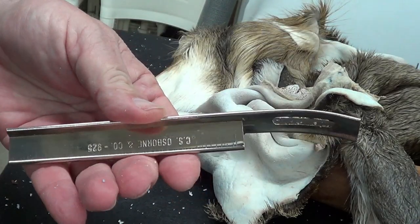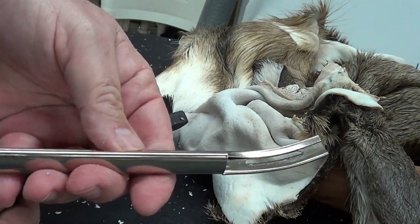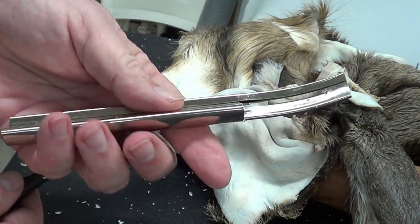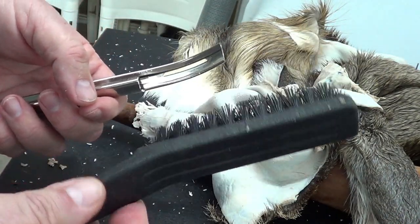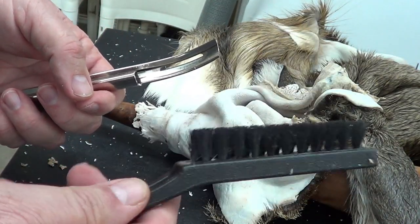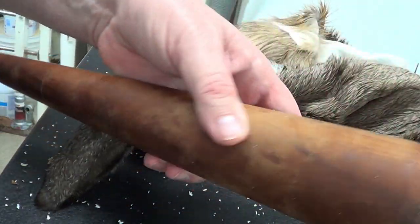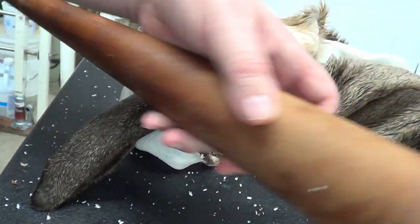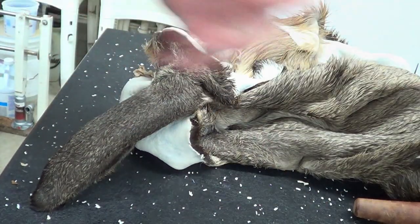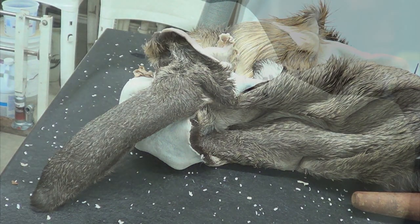Skiving knife - get it from taxidermy catalogs or you can buy it from a leather supply company. Nylon brush for cleaning - cheapest place I've found is Harbor Freight. The flesh comb I use here is a homemade one, I think it's made out of maple. Had it for years. That's all you need for doing the eyes and the nose and around the lips.